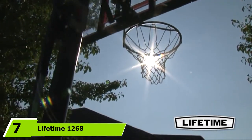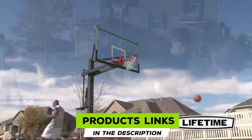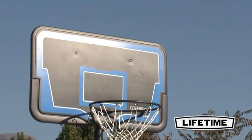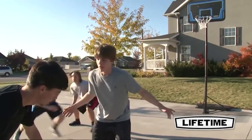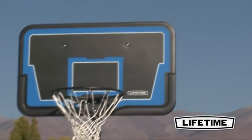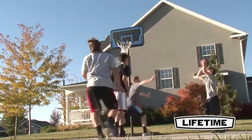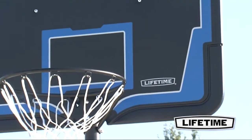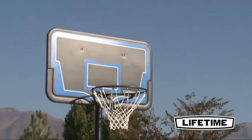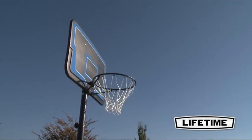Moving on to number 7, the Lifetime 1260H Streamline Impact Portable Basketball System. The Lifetime brand is back, including their normal 5-year warranty. The design features a powder-coated steel telescoping pole that allows height to be adjusted from 7.5 to 10 feet in 6-inch increments. The pole is incredibly sturdy, able to handle major dunks. The backboard is 44 inches wide and Lifetime claims it's virtually unbreakable. Just below the backboard is an 18-inch solid black steel rim with 0.5-inch braces. The base holds 27 gallons of sand or water and includes wheels, though the filling holes are a little on the small side, making setup more time-consuming.